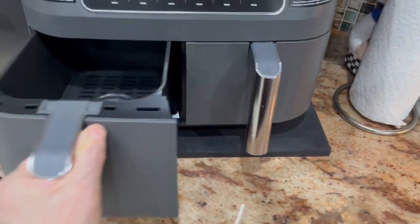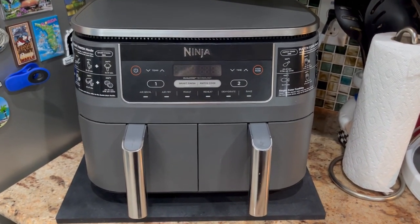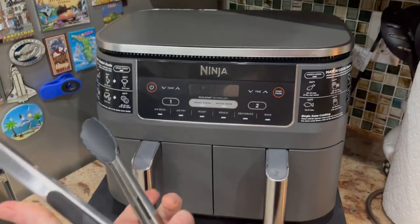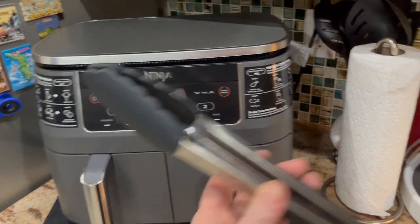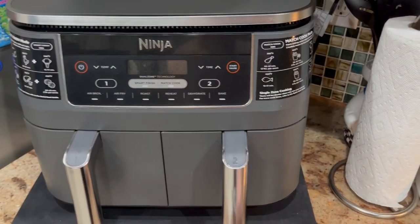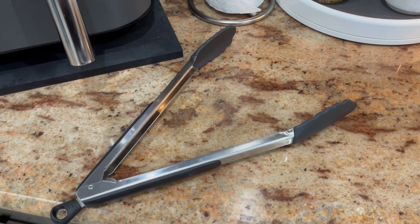We cook with this Ninja air fryer usually 3 or 4 times a week — make all kinds of food in a flash. Excellent. So that's what I have these things for. And if you have a Ninja already, get these. If you have these already, get a Ninja air fryer. I'm telling you, you will not be disappointed at all. Thumbs up on these — highly recommend it. Hope this video was helpful.